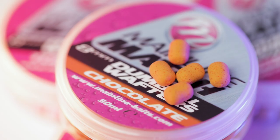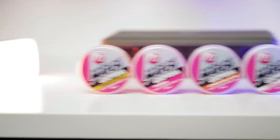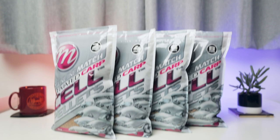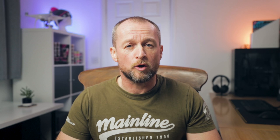So there you go — a couple of match products that could be worth bringing into your carp fishing approach in the colder months. For more information I'll leave a link to the website and the Mainline Match YouTube channel. Now for the competition: we're going to give away one of each of the 8mm dumbbell wafters and one bag of each size of the Activated Carp Pellets in Cell. To enter, go to our Facebook page, find the post and link to this video, share the video, and write your name in the comments to be in with a chance of winning this mini Mainline Match bait bundle.